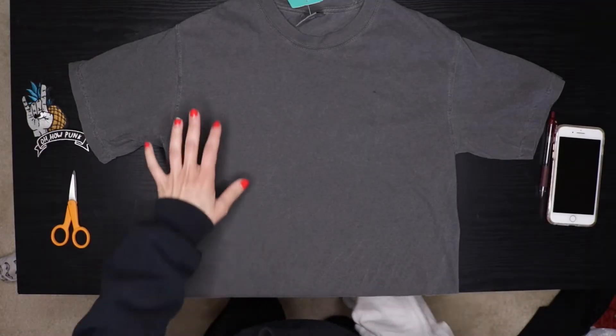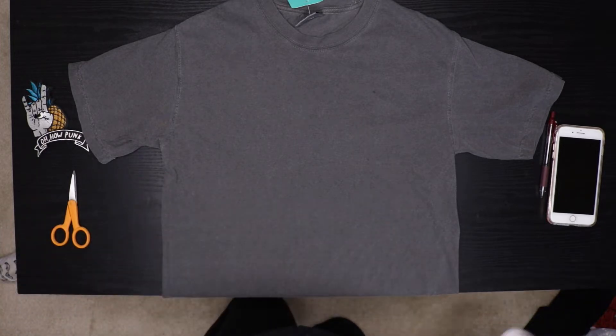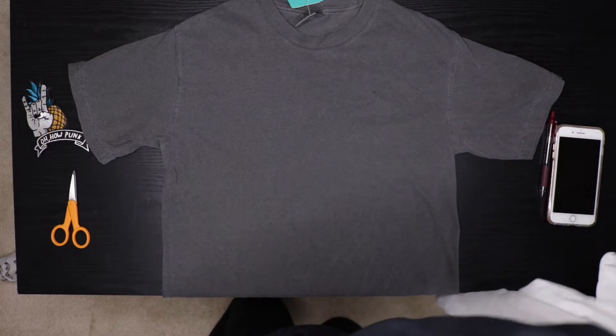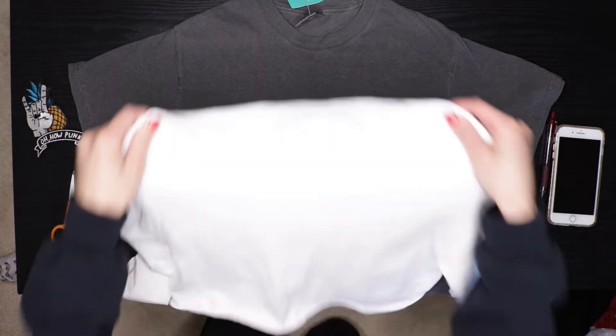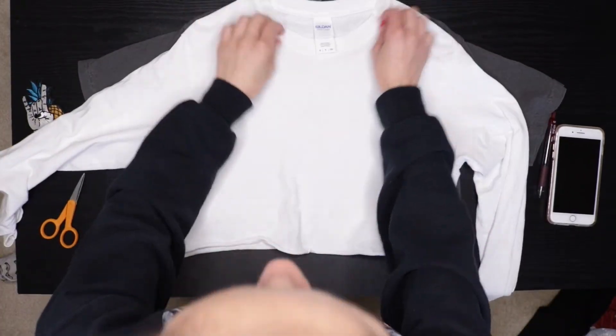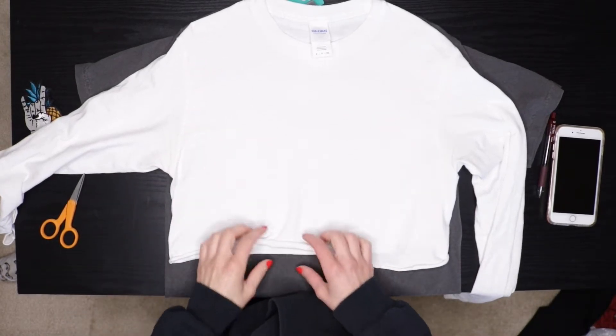The first thing you want to do is make sure your shirt is laid flat so you don't get any weird lines when you're cutting. I have another shirt that I already cut before, and to make this easier I'm just going to lay it on top and then cut along the bottom — just make sure it's nice and straight.